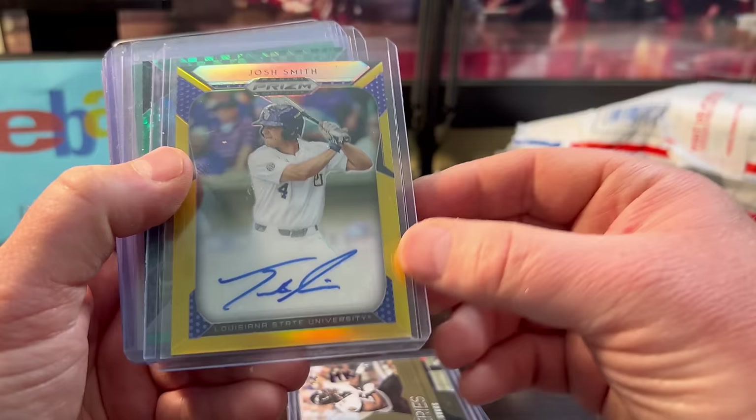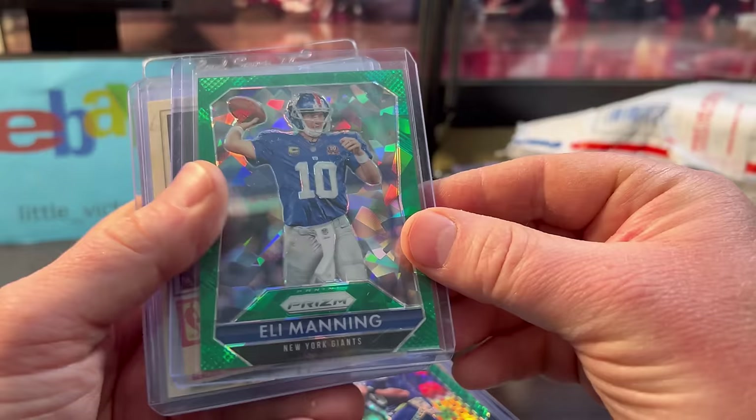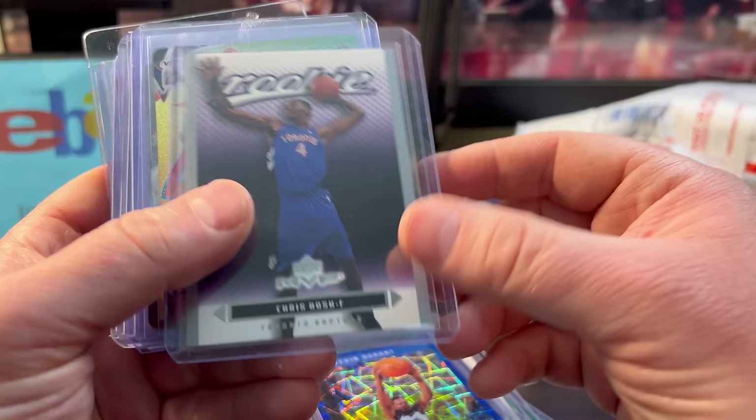Russell Wilson was only five dollars, numbered out of 49. The Eli I paid up a little bit — it looked clean and it's a really cool card with a pretty decent market. I paid ten bucks, numbered out of 75. The Paul Pierce was only a couple bucks, numbered out of 100. The Durant was only a couple bucks. Velocity Optic, Chris Bosh — they didn't even list this as the silver parallel. It was only a buck.